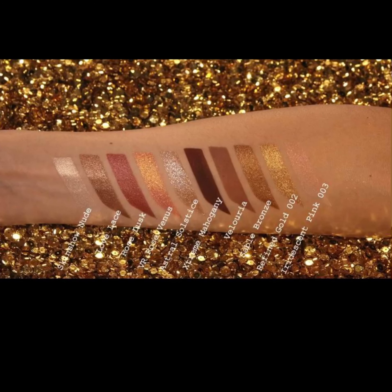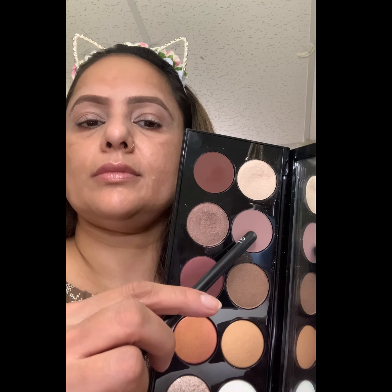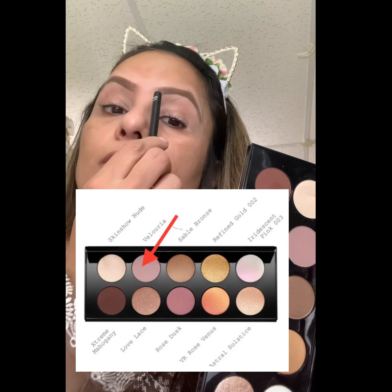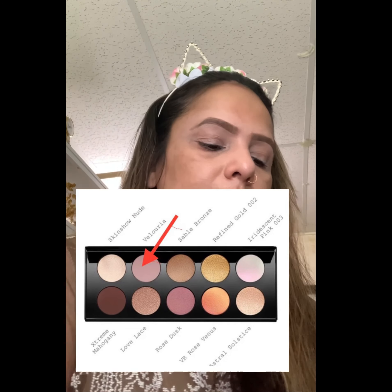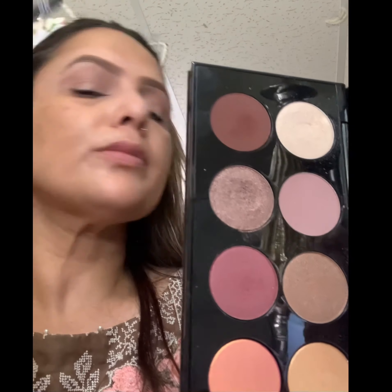This is a stunning palette by Pat McGrath and I think the color story is so beautiful. You can do an everyday look from this palette and also a dramatic makeup look. I'm using shade Valoria all over my crease line, a little above my crease line, and just blending it to make sure it's diffused all over the crease area.